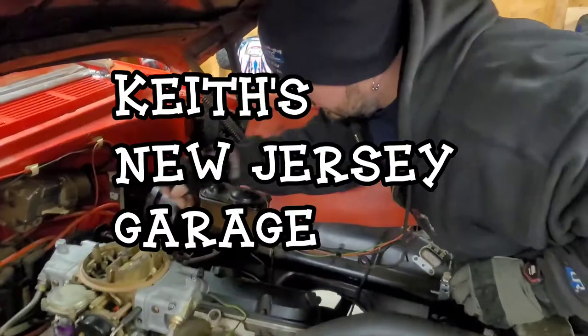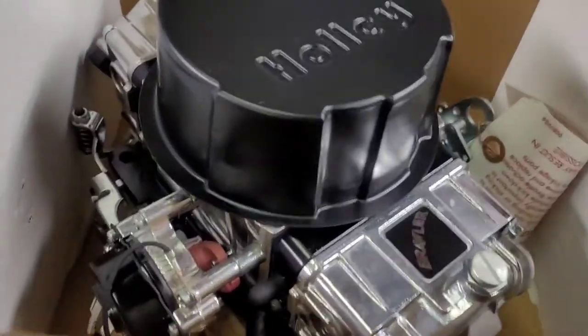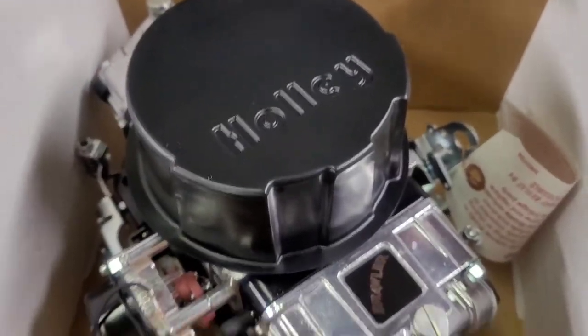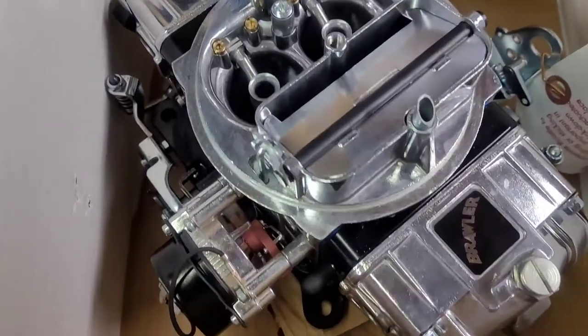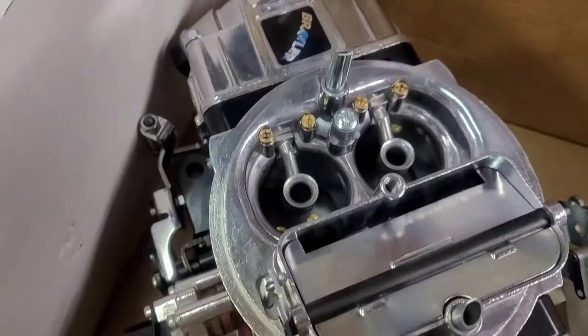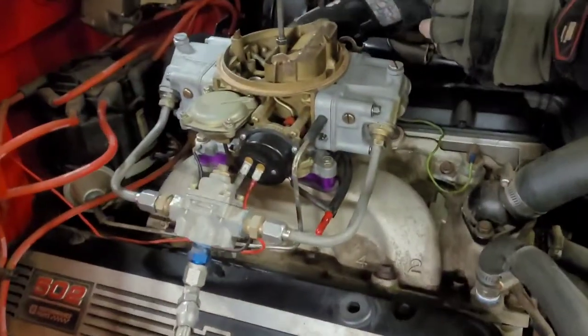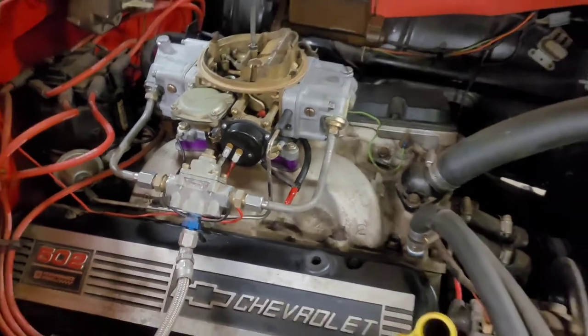Tonight we're at my brother's place. We picked up a Holley Brawler 850, mechanical secondaries, electric choke, four-corner idle, adjustable airbleeds — double pumper — to take off the 850 single pump vacuum secondary carb on a '55.